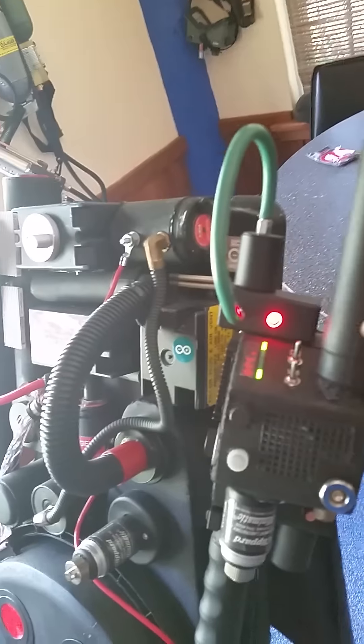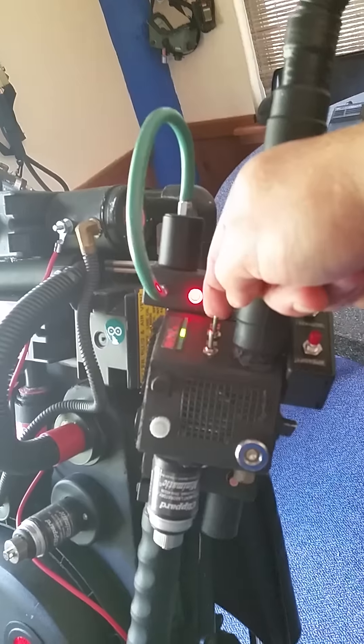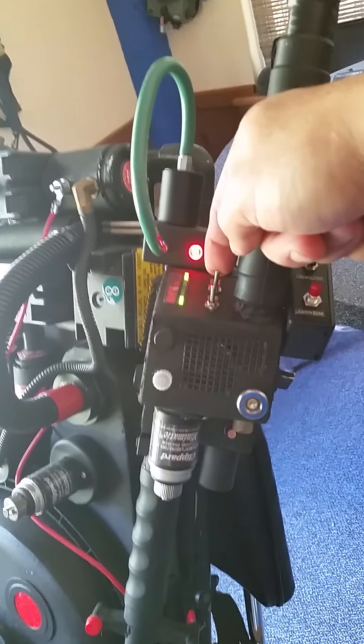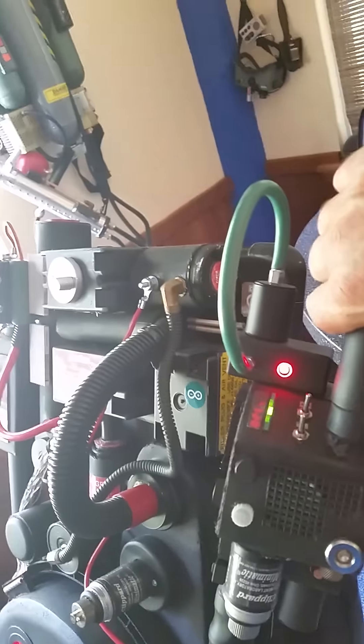And if you go to turn the generator on but you go out of sequence and turn the arming switch on first by accident, you get an alert. You can vent.